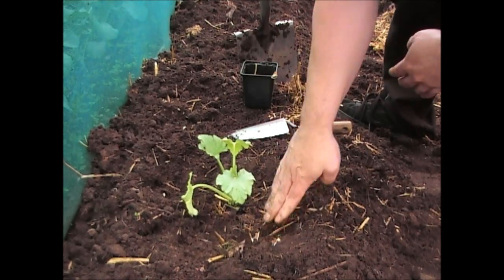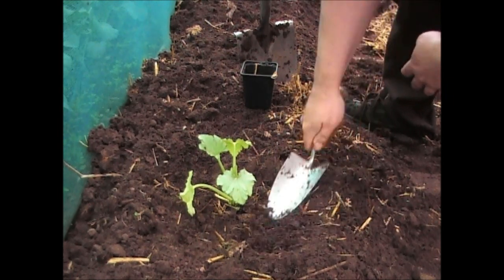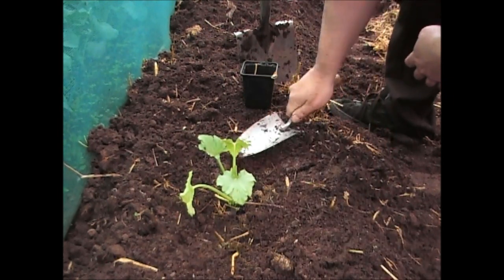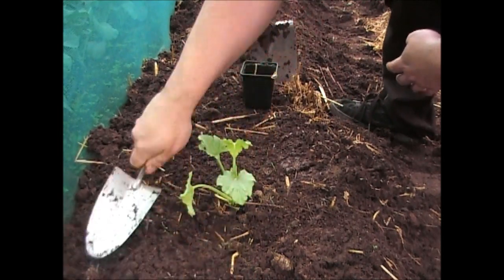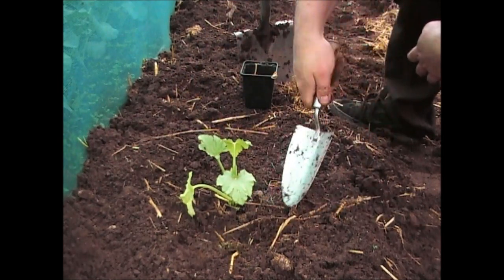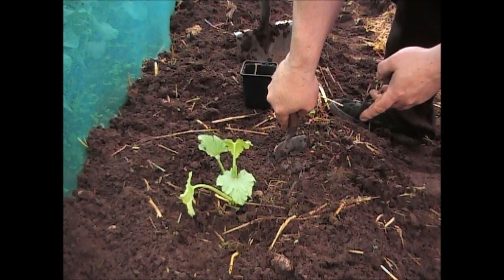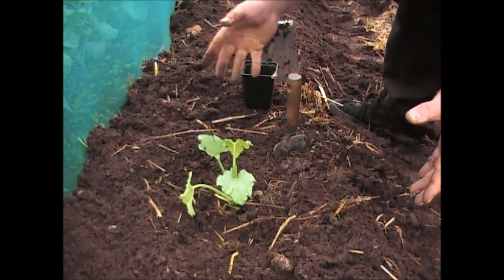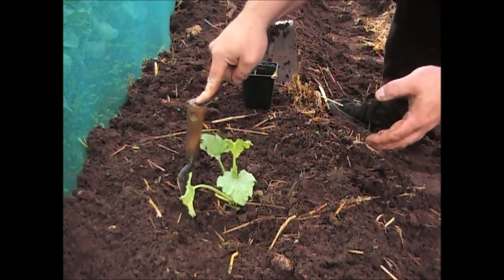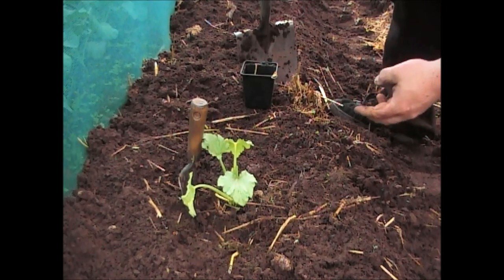What you want to do is make the ground like a sort of bowl shape around it, but you don't want it gathering too much water around it — apart from when you're actually watering it, when you want the water to go there. Now the only last thing to do is when these plants get big it's difficult to see where the root of the plant is, so I'm going to put a bamboo stick in next to it so I'll know exactly where to water later on in the year.